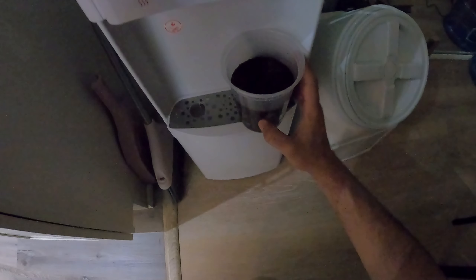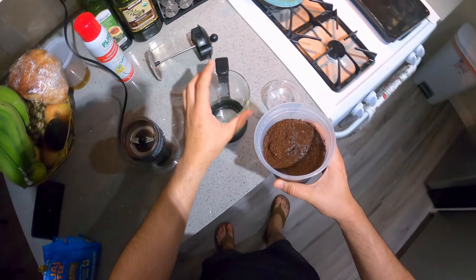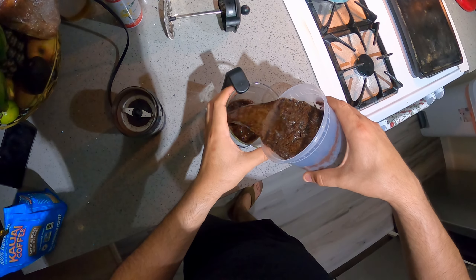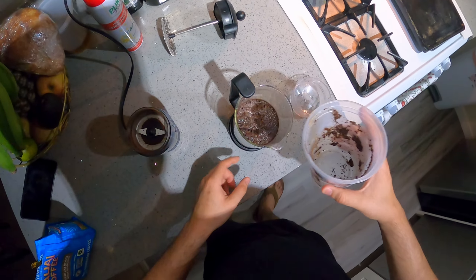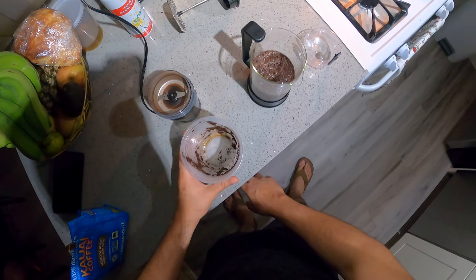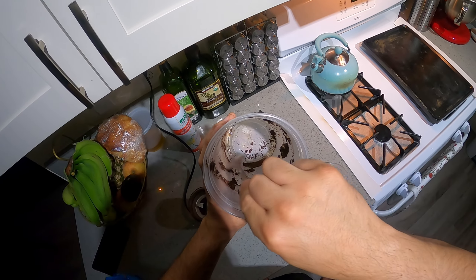That looks good to me. I could have done it all in the French press, but it has this little black lip right here, so it's kind of hard to see the levels sometimes. That's why I decided to do it this way.